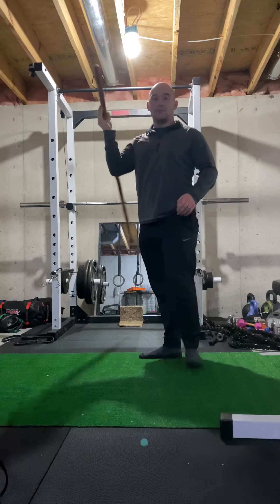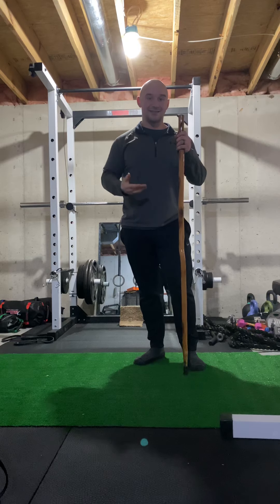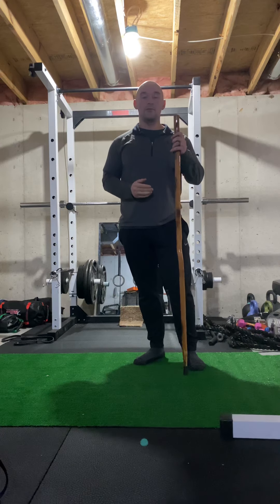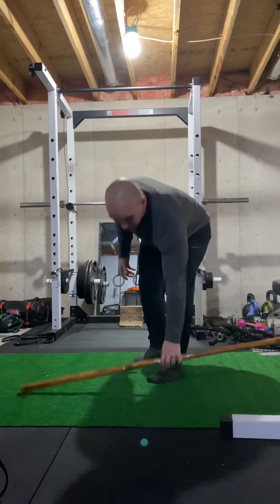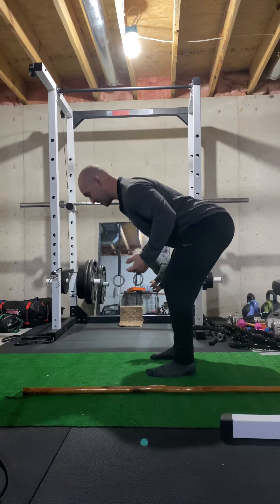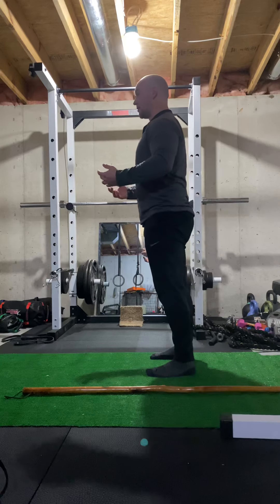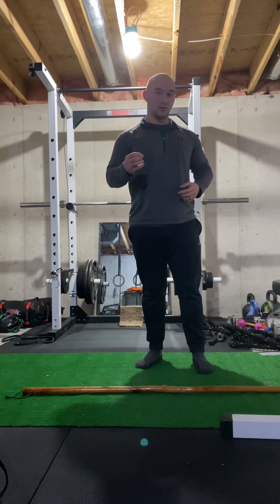At first it's going to be a little bit trial and error. You want to practice this as much as you can before we load it up. You want to get to the point where you don't need the stick, and without having to think about it, you can just get into that bottom position and come right back up.